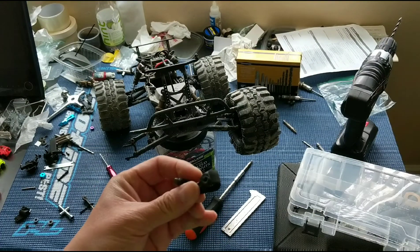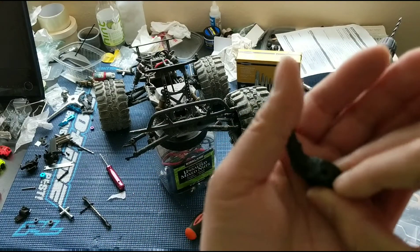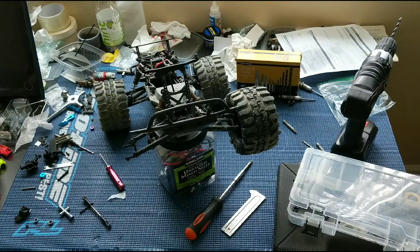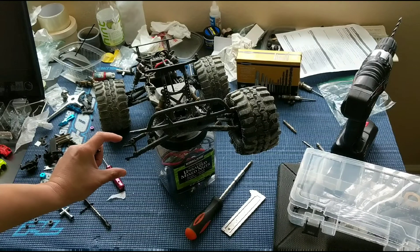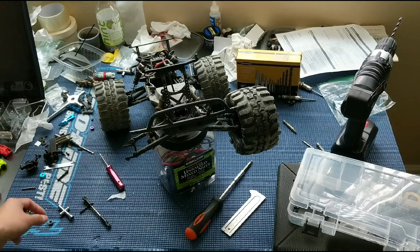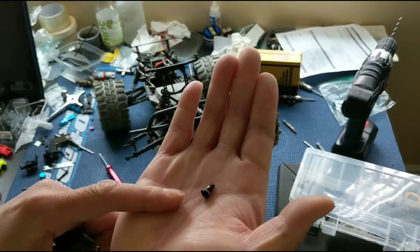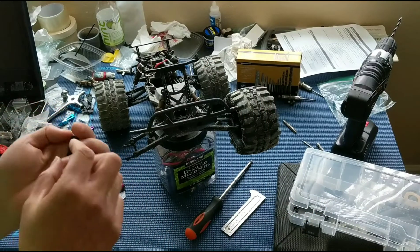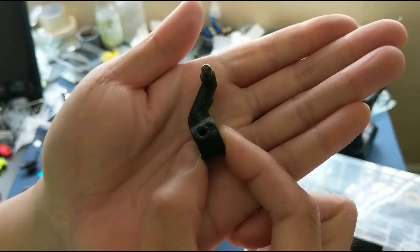What we discovered is that when we took off the bearing carrier, we were going to try to reuse it with the bushings — the Helion HLNA 1045 steering shaft bushings that we got from our local hobby shop — basically to take out the slack and be able to use just a standard three millimeter screw instead of the ECX shoulder screws that are prone to falling out. But when we took a look at the actual bearing carrier, the threads themselves have been stripped out.